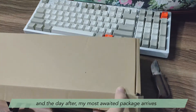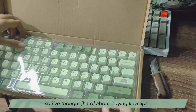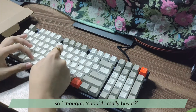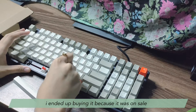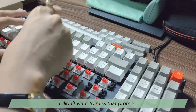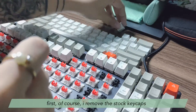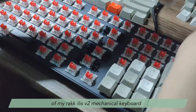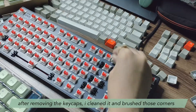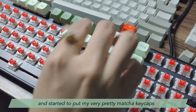The day after, my most awaited package arrived — the matcha keycaps I ordered from Shopee. I thought about buying keycaps; it's not really a need but just a want. I debated whether to buy them, but I ended up buying because they were on sale — about 500 pesos off the original price, so I didn't want to miss that promotion. I'm so happy and excited to put them on. First, I removed the stock keycaps of my Rack Elis version 2 mechanical keyboard — mine has the red Temu switches. After removing the keycaps I cleaned it, brushed the corners, and started putting on my very pretty matcha keycaps.